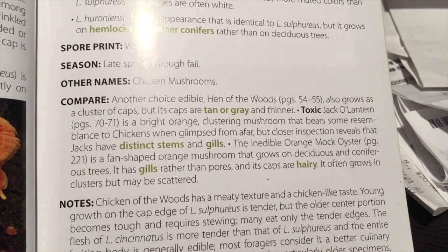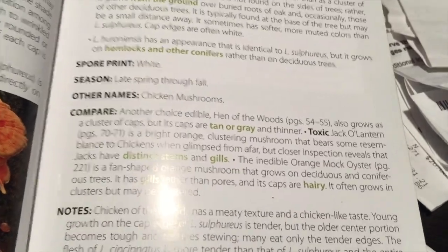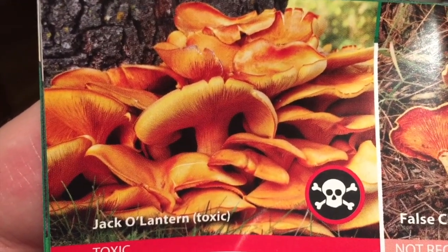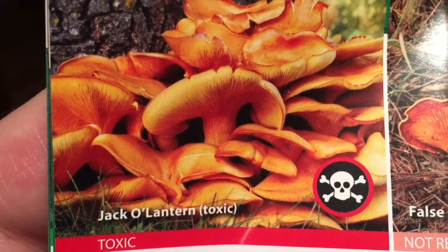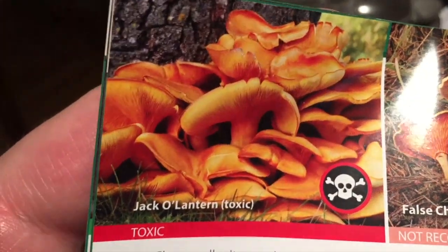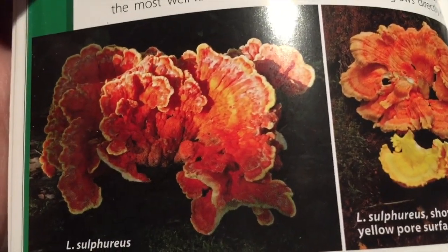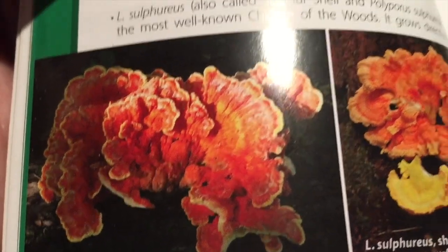This is one of the most choice edibles. Not to be confused with the jack-o-lantern mushroom — the jack-o-lantern is also bright orange and yellow, but it's individual mushrooms with individual stems in clumps. You can see that the chicken of the woods is one main shelf conglomeration.